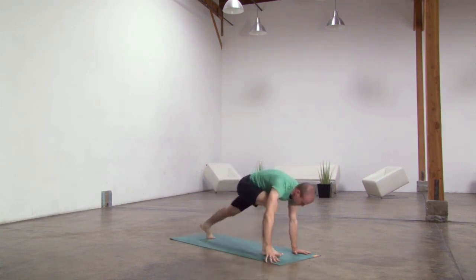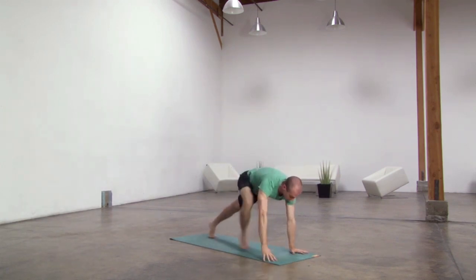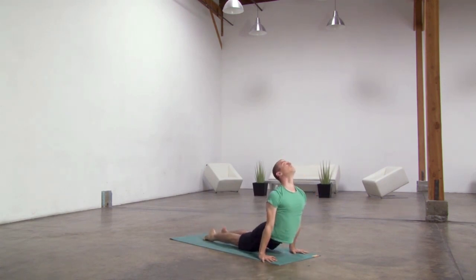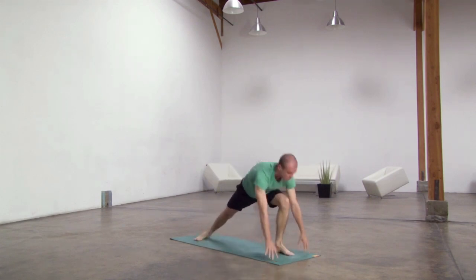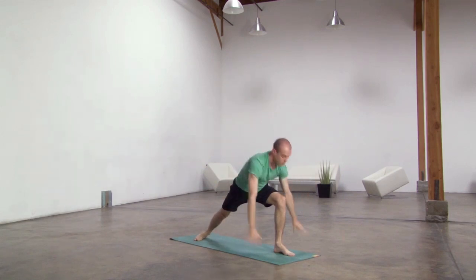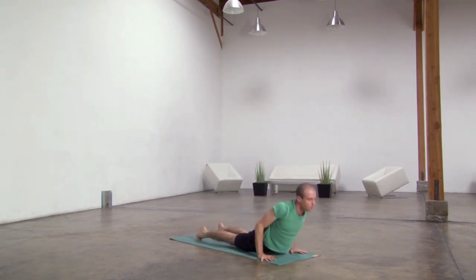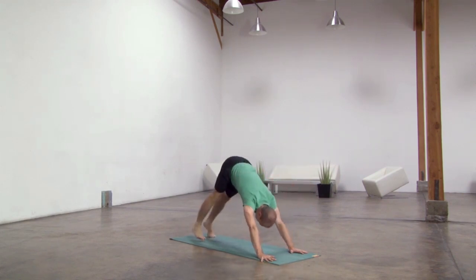Inhale warrior one, exhale hands through to the earth, step back, lower down, lift up and through, downward facing dog. Left foot forward, inhale rise up. Exhale hands through the earth, lower, step back, lower down, lift up and through, downward facing dog.